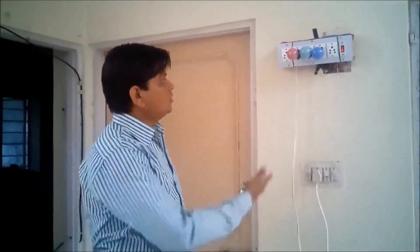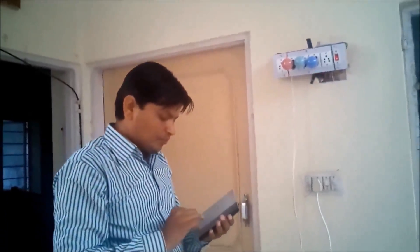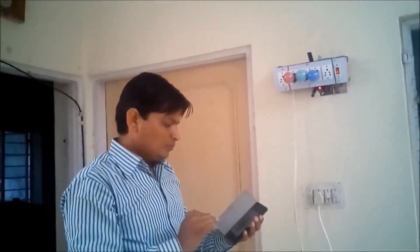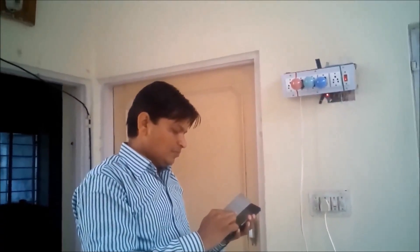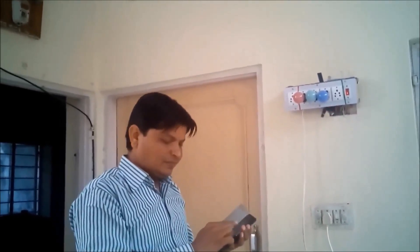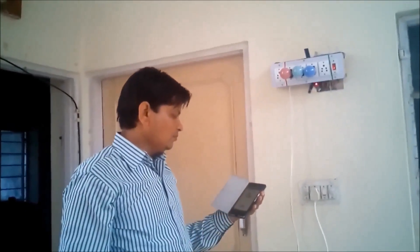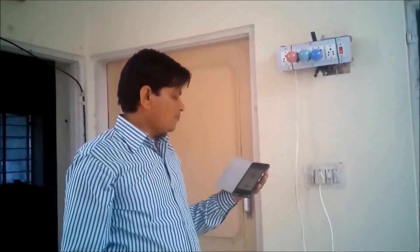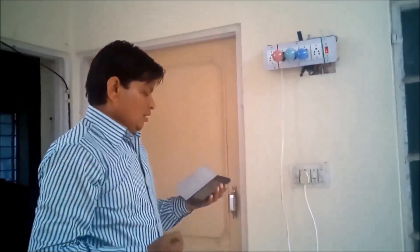I will control this device from my voice command. Let me connect this device. Connect remote — connecting. Now this is connected to this device. Now let me show you a demo.